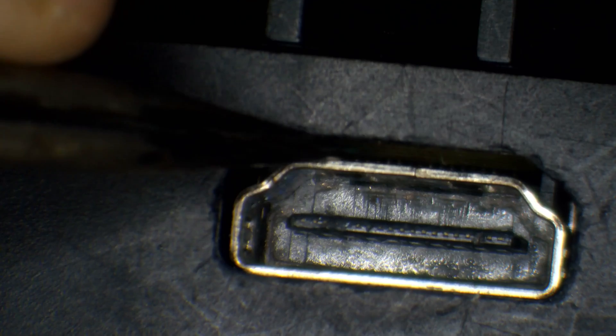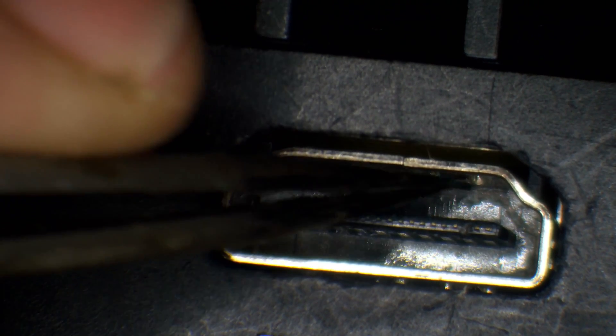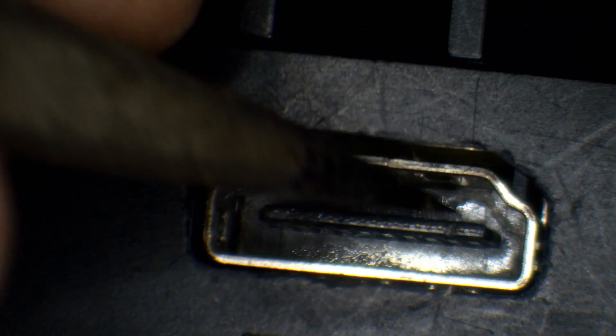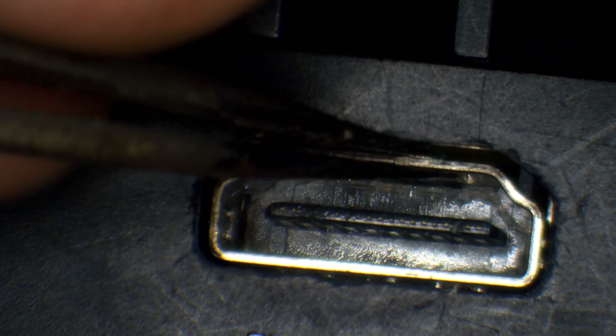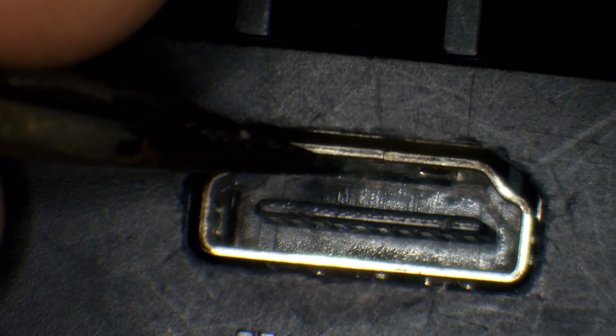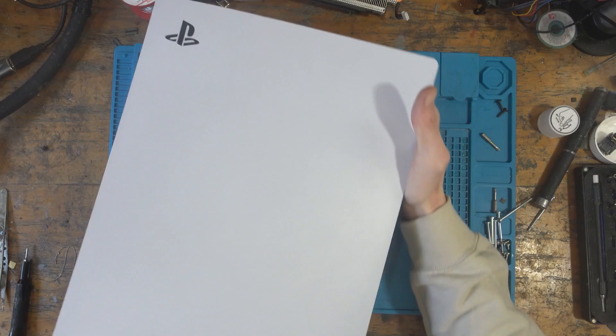It's very strange how the port has basically snapped — look at that, that's not normal. It looks like the front legs have snapped. I don't think this is going to be the user's fault. Maybe not quite enough solder went down into the ground legs and that could potentially have caused it — I've only ever had this once before.